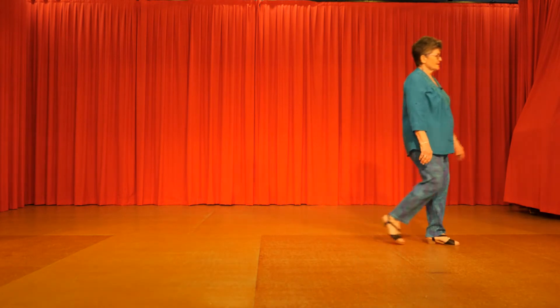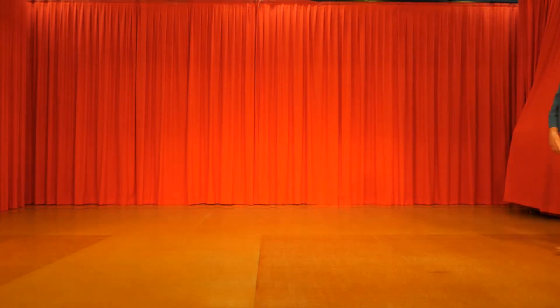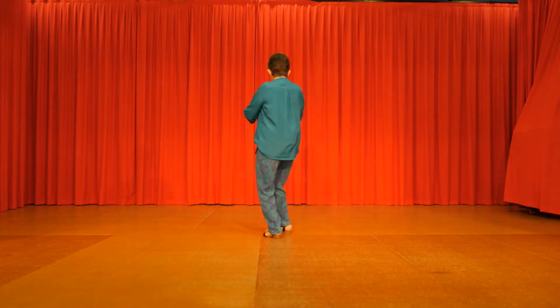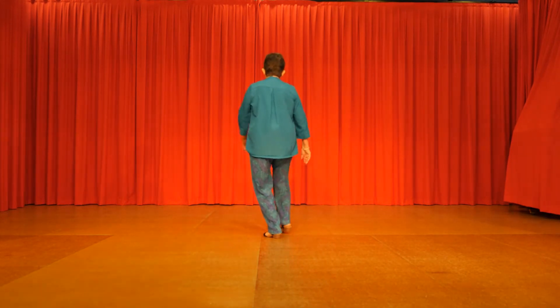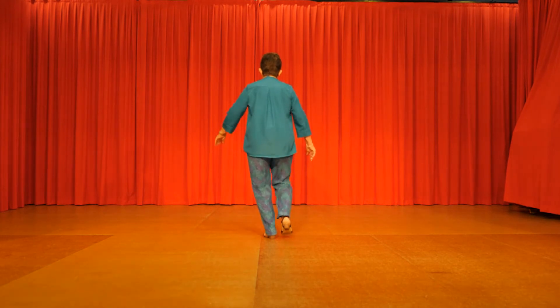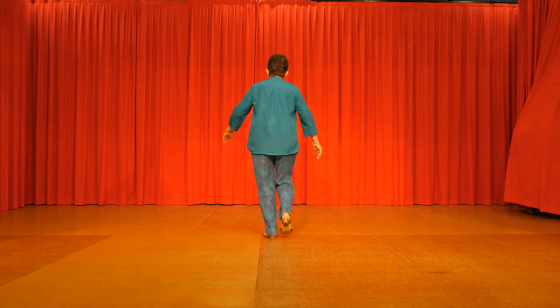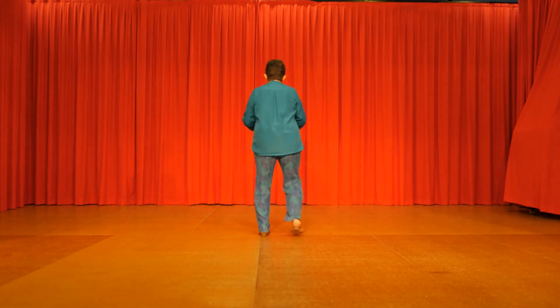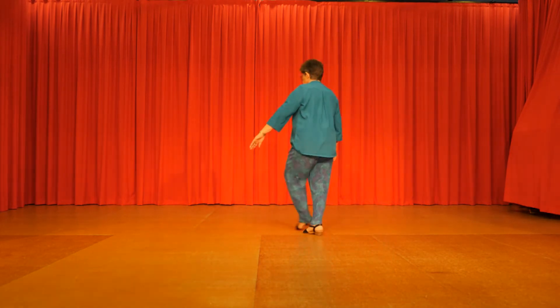So we give this one a try to the music. Right clap, left. Out, in, out, in. Two heel, two toes. Heel, toe, heel, toe. Step, kick, back touch. Step, kick, back touch. Right vine, left vine turn.